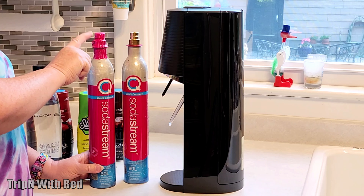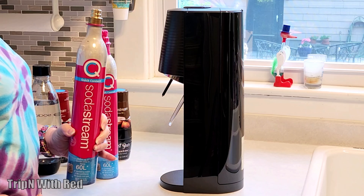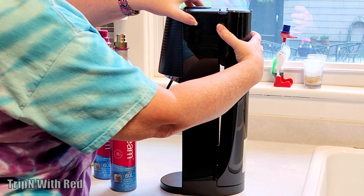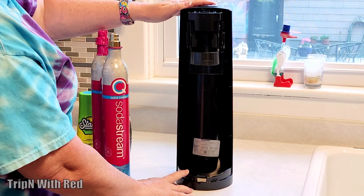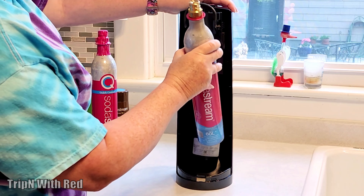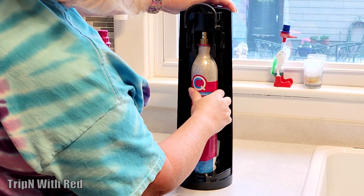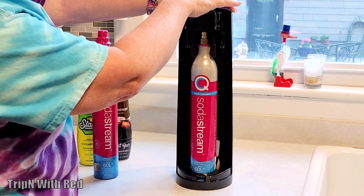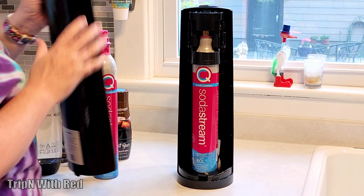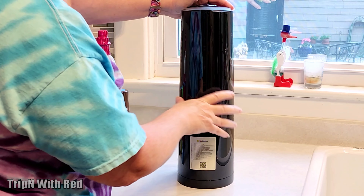First, take off the safety seal and the cap and get rid of those, so you're down to just the canister. Then pop off this cover on the back. Take the cover off the back, pop this up just like that — the canister goes in bottom side first — and lock it in. Then put the cover back on, just like that.